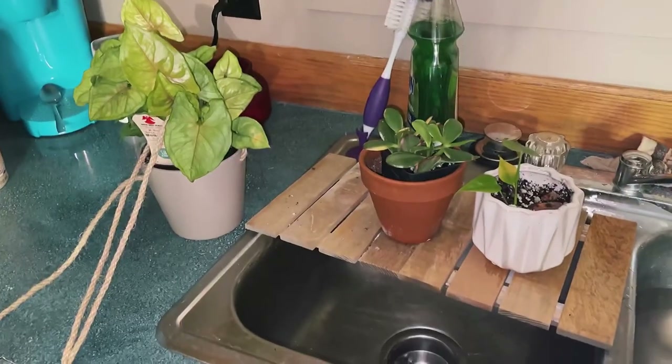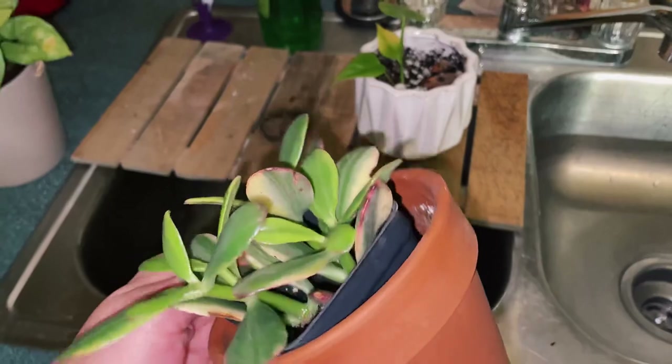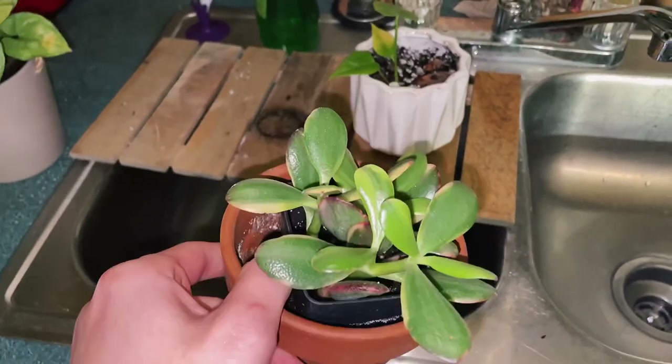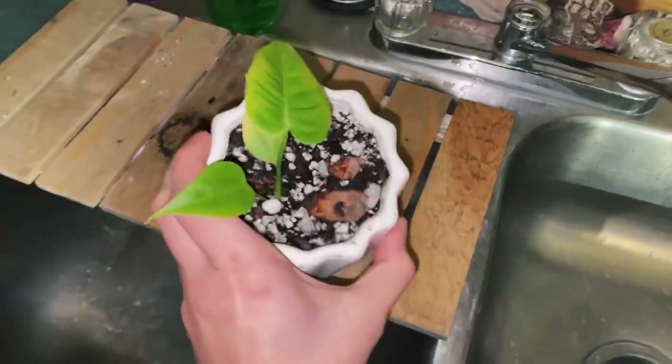I'm going to water this hanging syngonium and my little variegated jade — isn't it so cute? I was looking for one of these for the longest time and finally found one a while back. I love it. I'm going to put these guys back in their place.